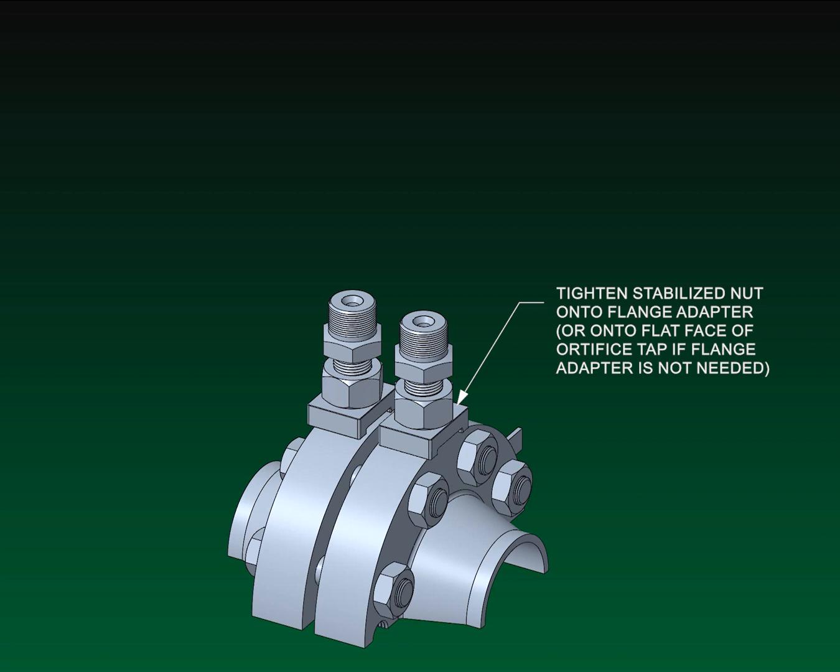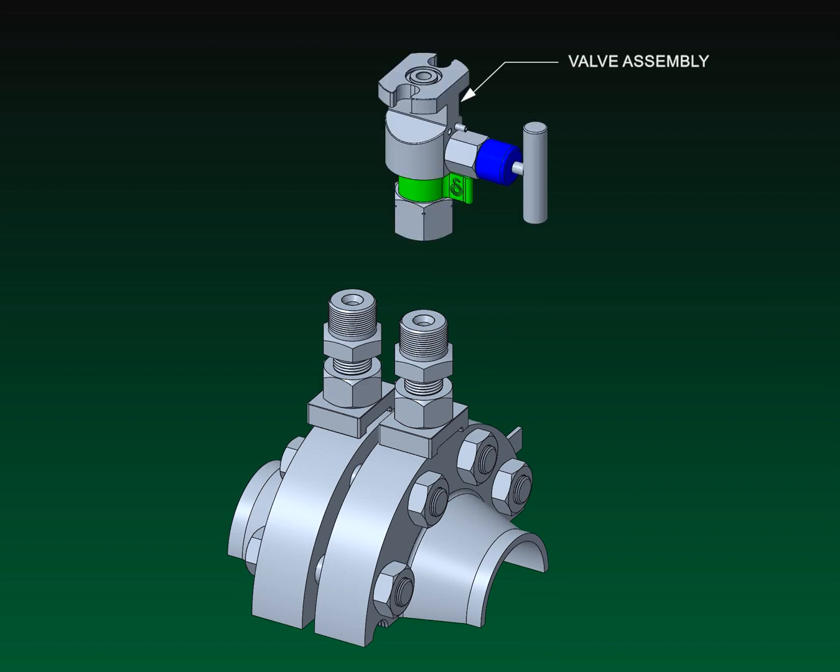Tighten the stabilized nut onto the flange adapter once the tap bodies have been tightened and leveled, using a ½ inch wrench. Note that the valve body has a left-handed thread.